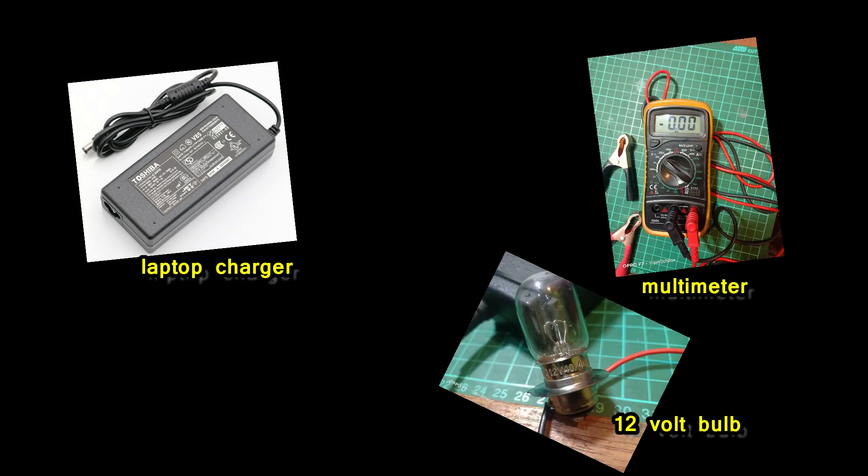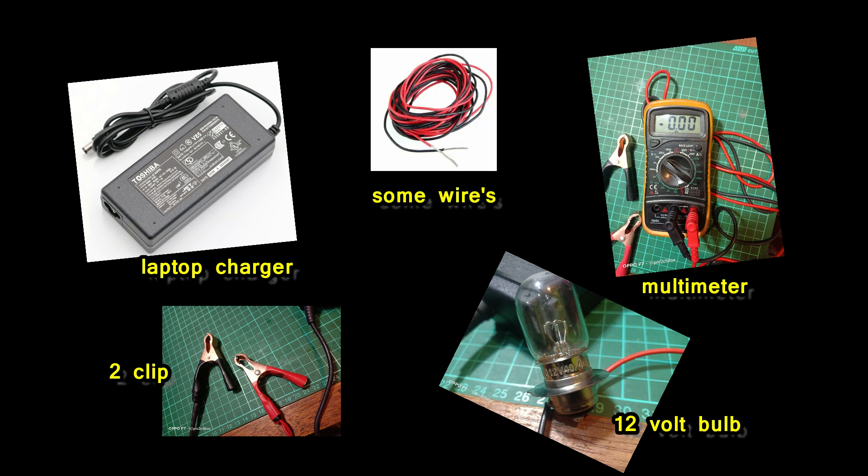The items we need are: a laptop charger, a multimeter, a 12-volt bulb, 2 crocodile clips, and some wires.